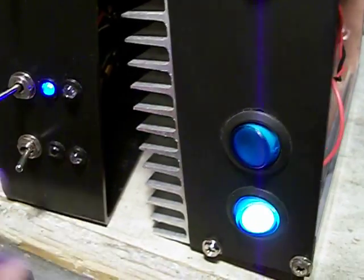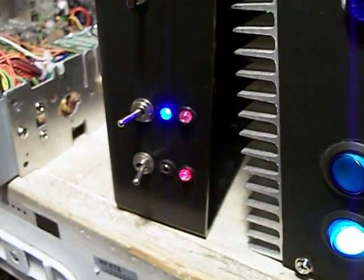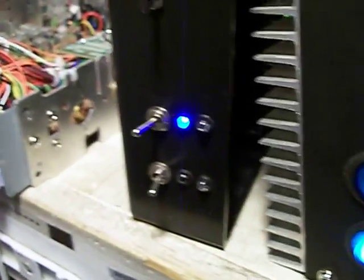Here's the main switch. The remote is ready to go. This light is going to light up when I do a key-up. All systems go.